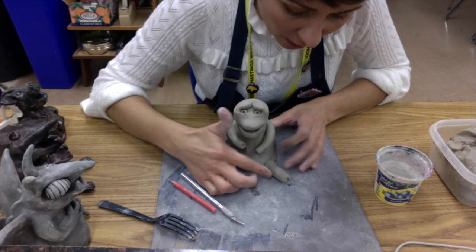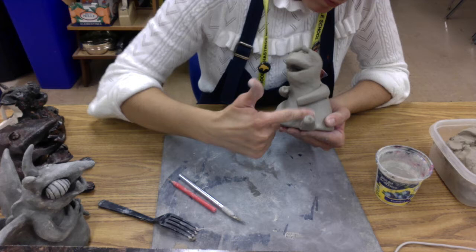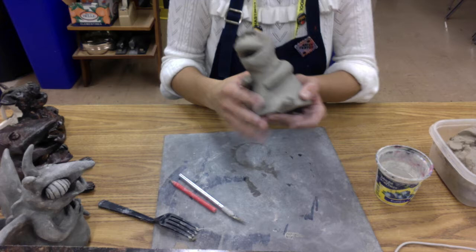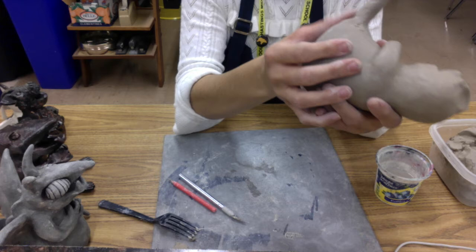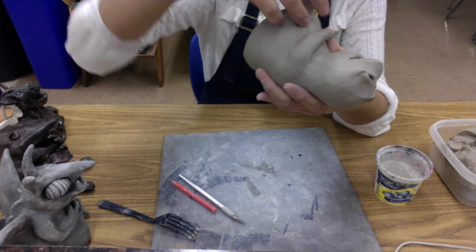A little bit of water to help glue the two pieces together, and now we're going to blend — on top, of course. And then just like I mentioned with the other style, you want to make sure that you pick it up and look underneath, because that spot is a really easy spot to miss, and you want to make sure that this gets blended too — not only because it looks better, but it's going to help create a more secure connection.